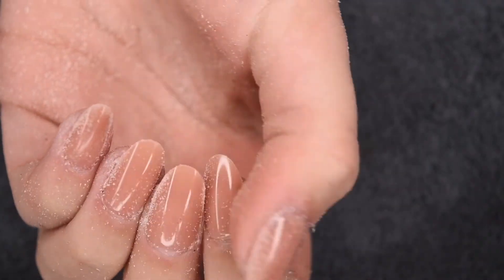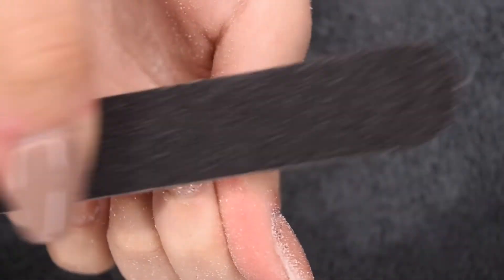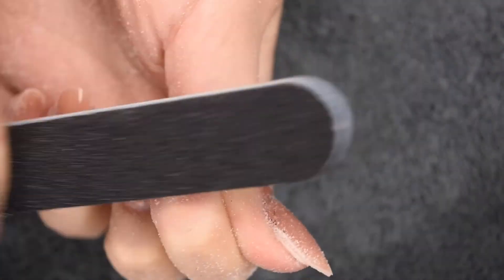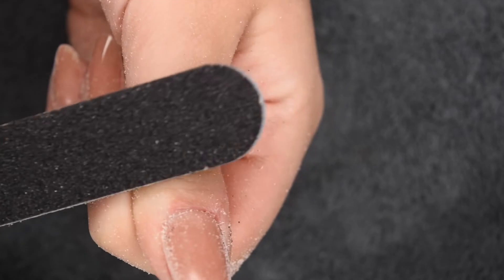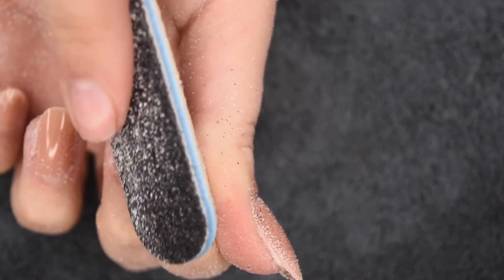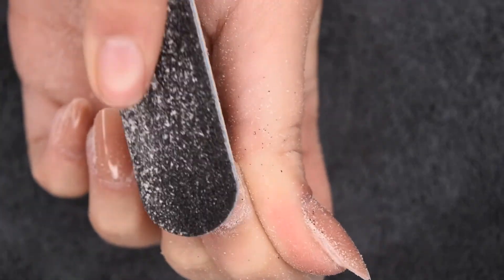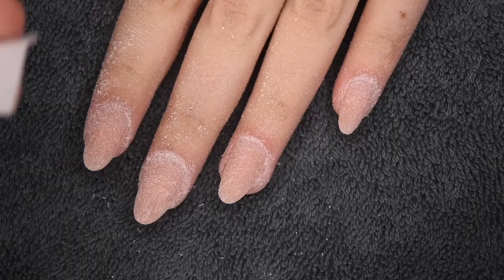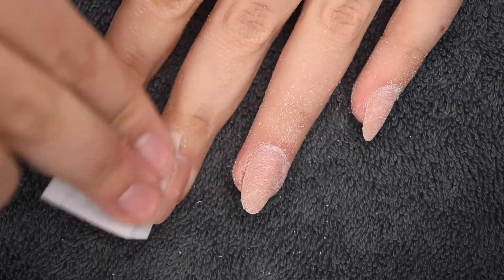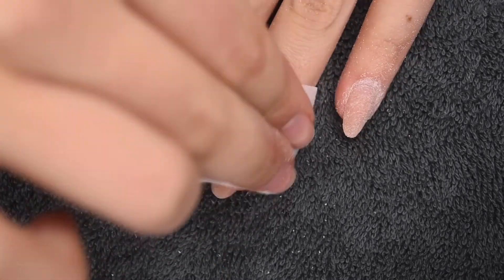When you are finished filing the free edge, you want to file the surface of the nails to make sure that the gel top coat can adhere and also to smooth out any imperfections. Specifically, you want to go around the cuticle area and make it flush with the natural nail, thin down the tip, and round out the apex. After filing, clean off any dust — I would also recommend washing your hands to remove any excess product on the skin and nails.